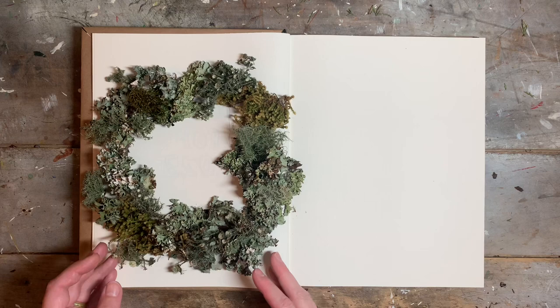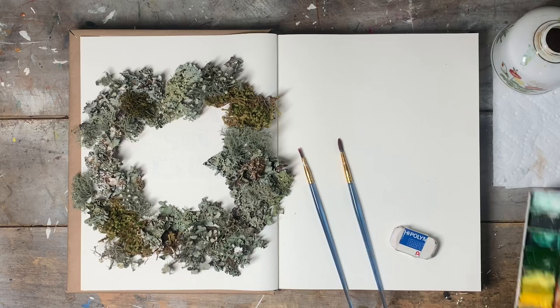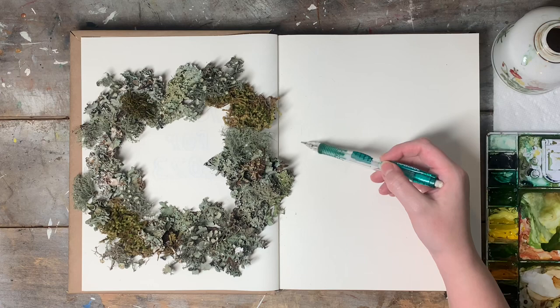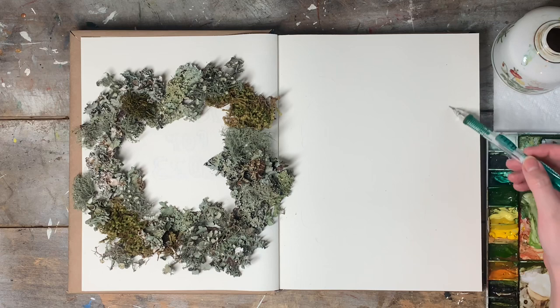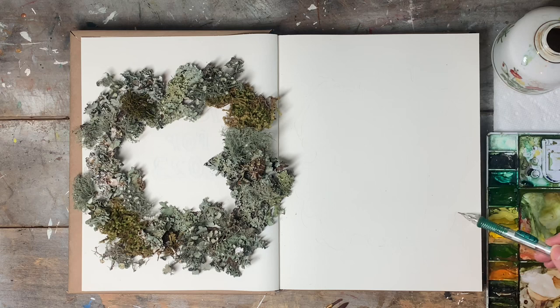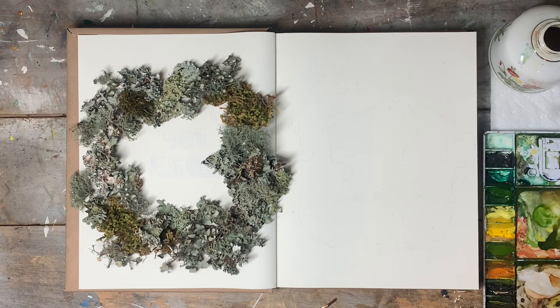This is going to be the first page of January in my journal. Of course, you're allowed to observe your specimens however you like. If you enjoy a more scientific-based approach, you may like to take more detailed notes about their size, shape, color, and structure. If you enjoy a more artistic-based approach, you may like to arrange your specimens in pleasing compositions or take creative liberty whilst painting them. Remember that there are no rules when nature journaling — if you're new to the practice you may like to experiment with different approaches to find which fits you best.